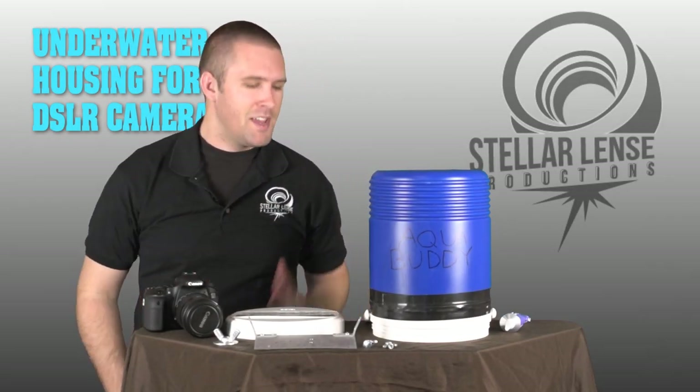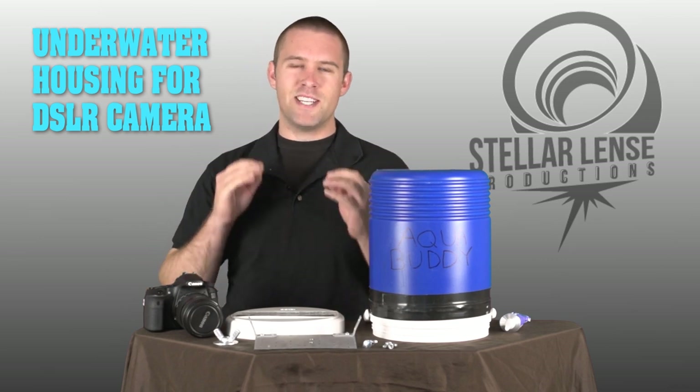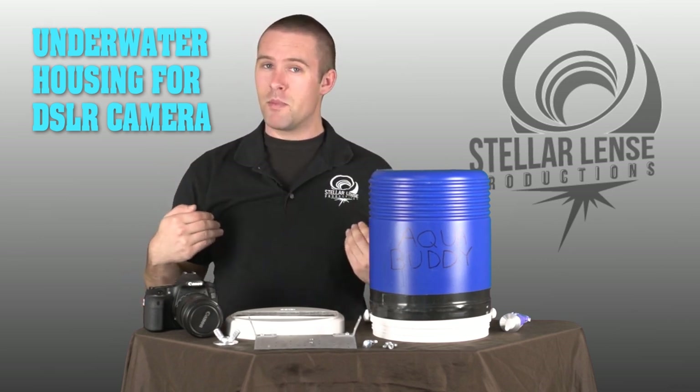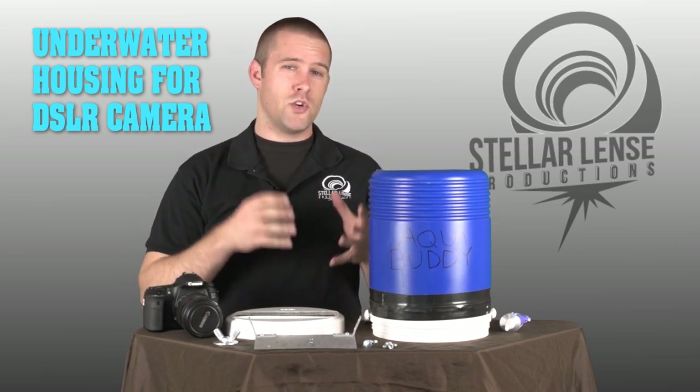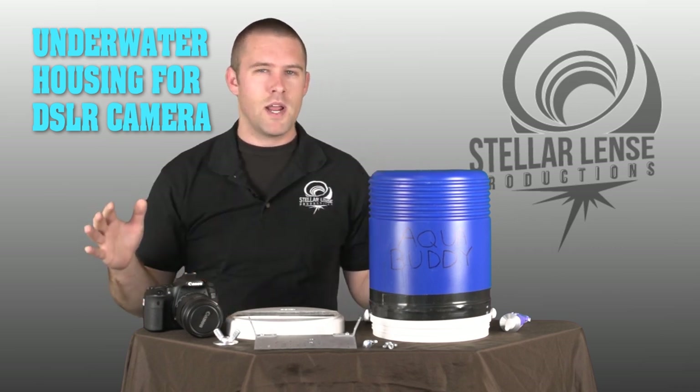Hi, I'm Philip with Stellar Lens Productions. I know many of you out there are adventurous types and you want to get that one cool shot underwater. Well, I had this same problem come up when we wanted to film a music video in which we wanted to shoot a girl flailing around underwater, and I thought to myself, how would I do this?